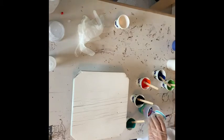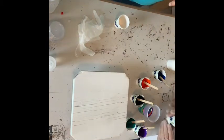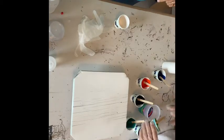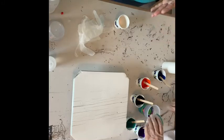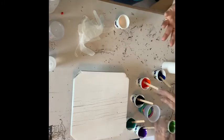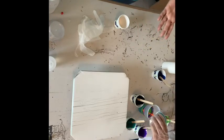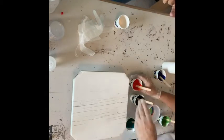And she's just doing a dirty cup pour on this tabletop. I kind of enjoy doing dirty cup pours because they're just fun. It's actually playing with paint. I have no idea how it's going to turn out. Yeah, it's just fun.